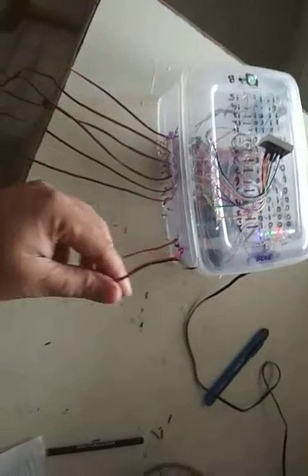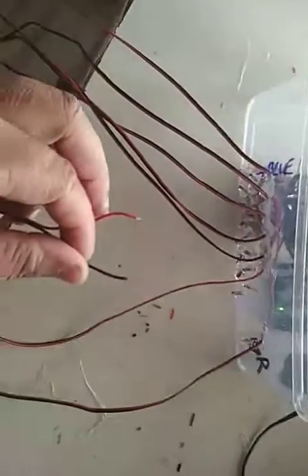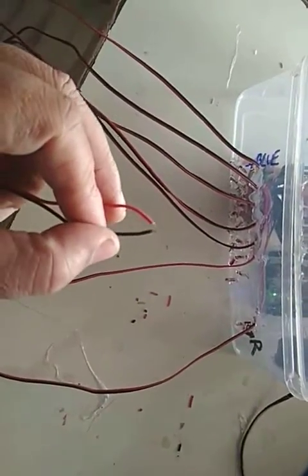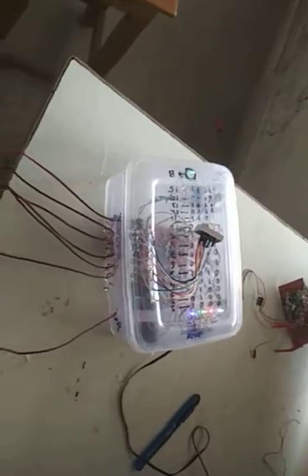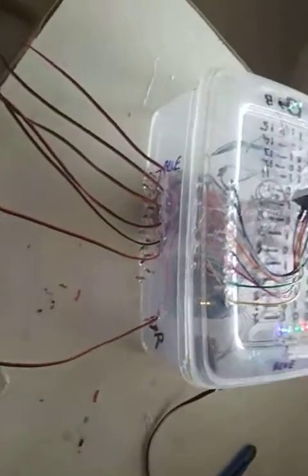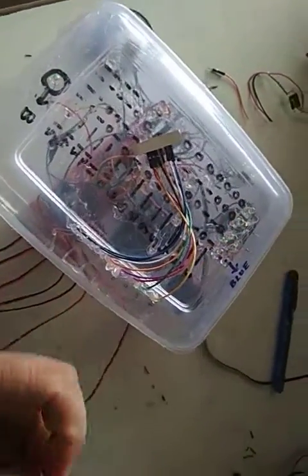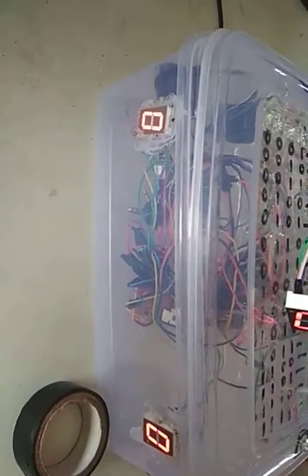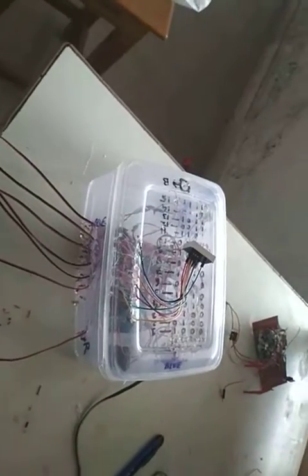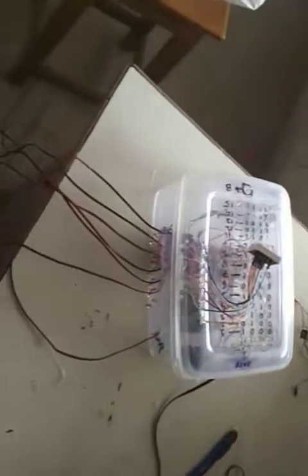The light will glow until the reset button is pressed. If any other user presses the buzzer — here it is six — nothing will happen to the system. That means the number one is locked. Now we reset this system and we can see zero appears again.